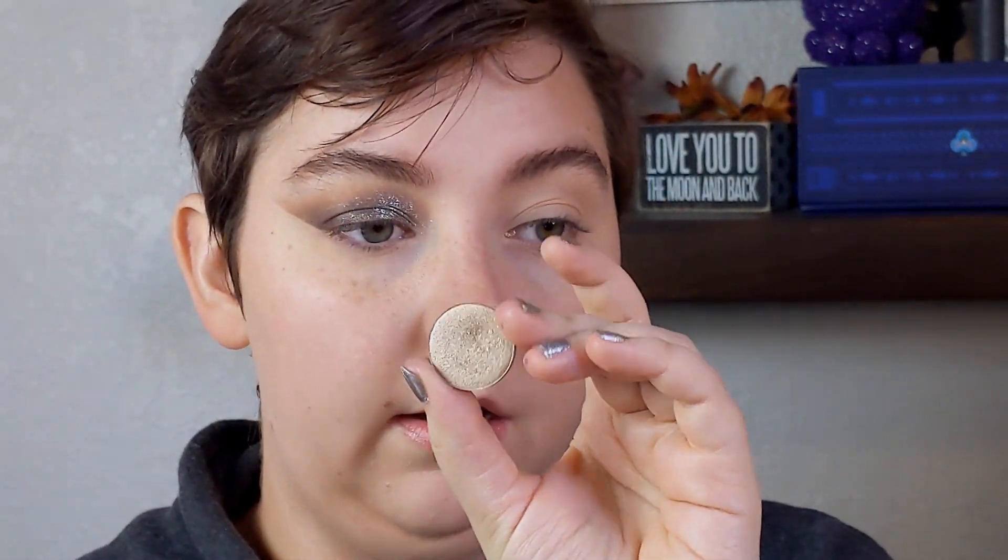Now I'm going in with Unexpected from JD Glow — I'm just going to take that on my finger and pop that on the inner half of my lid. I'm not taking this all the way across, just on the inner half. Then I'm taking Goddess from the Zoeva Aristo palette and putting that on my inner corner.